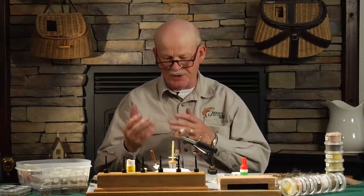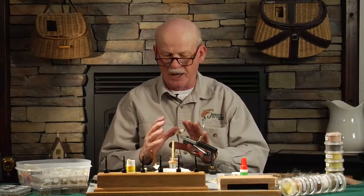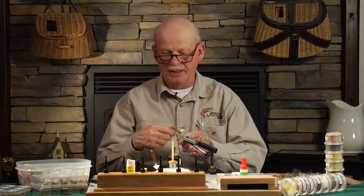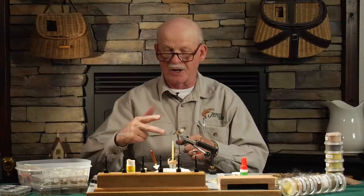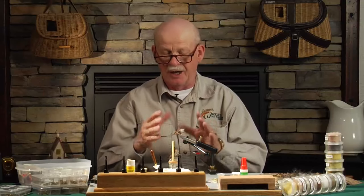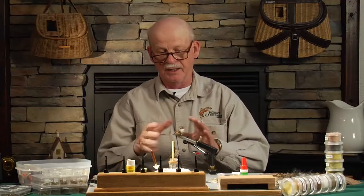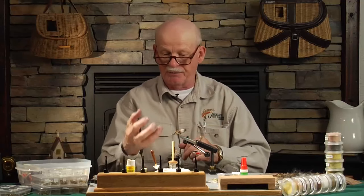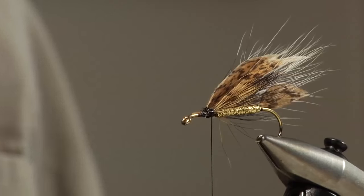Now we're ready for the second part — the deer hair part. What we want to do is put a collar on this fly, a deer hair collar, and then a spun head. The original fly is spun kind of rough looking. We tend to trim ours to look a little nicer now, but Don when he tied it just spun it on quick and fished the fly. It was a big fly to be fished down deep where the sculpin minnows were.